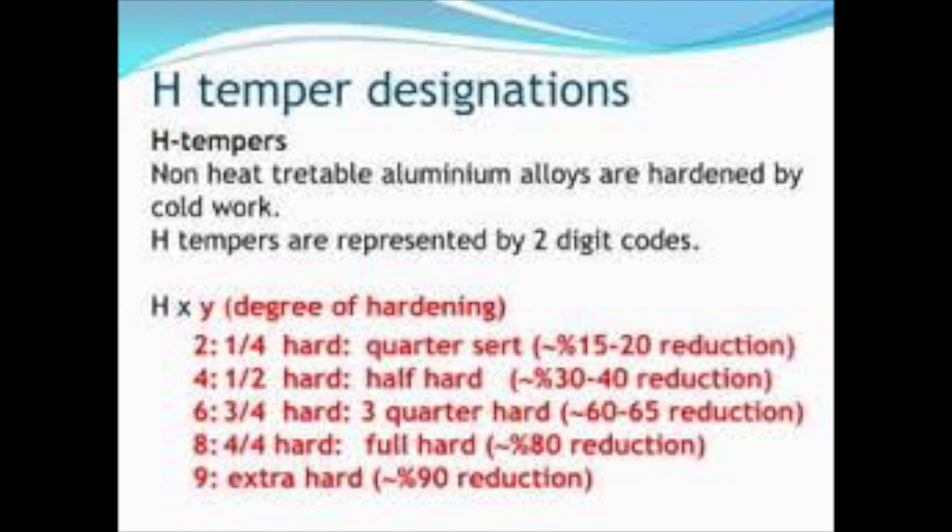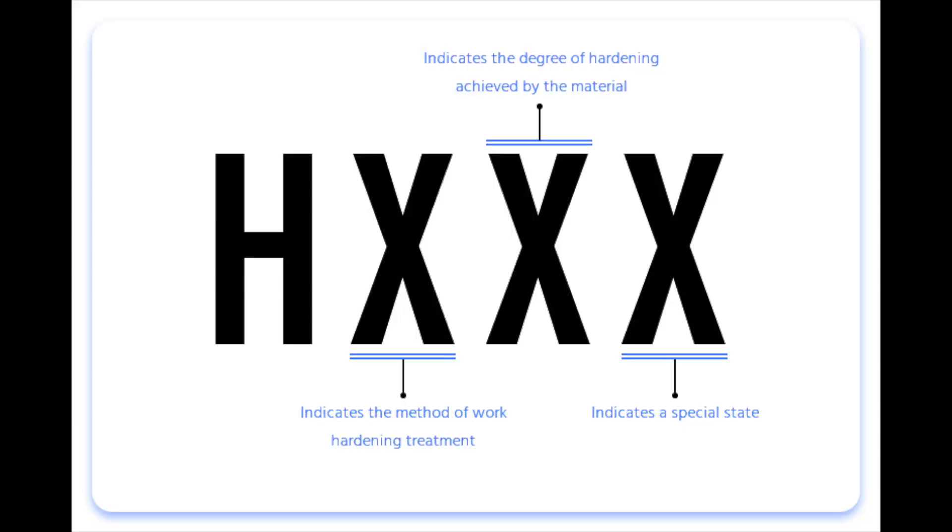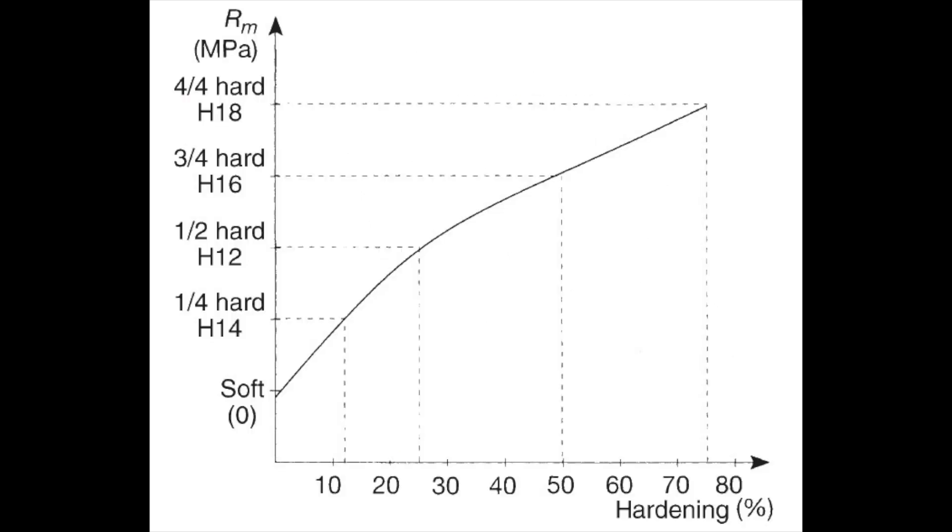If buying aluminum that has been work-hardened, it is typically classified with the letter H, followed by two numbers — X being 1 through 3, and a number Y indicating the degree to which it has been hardened. Two being 25% hardened, eight being 100% hardened, and nine being extra hardened.